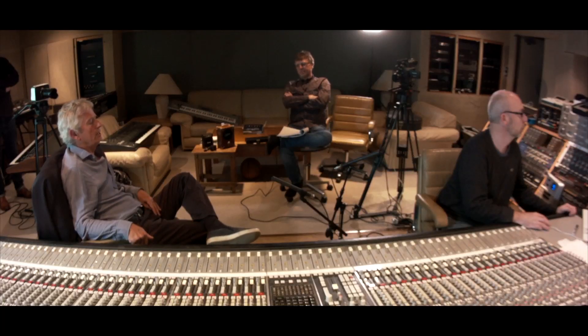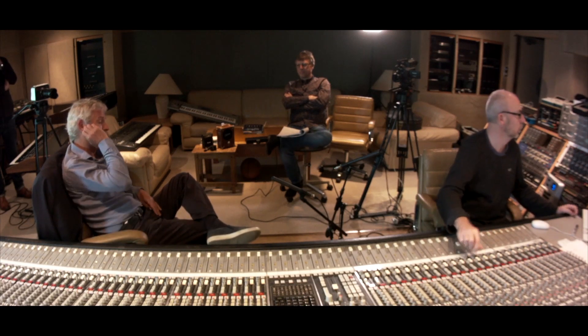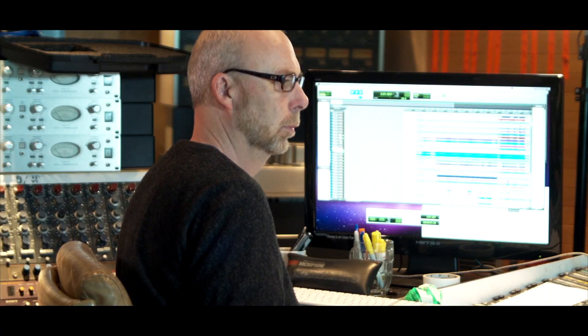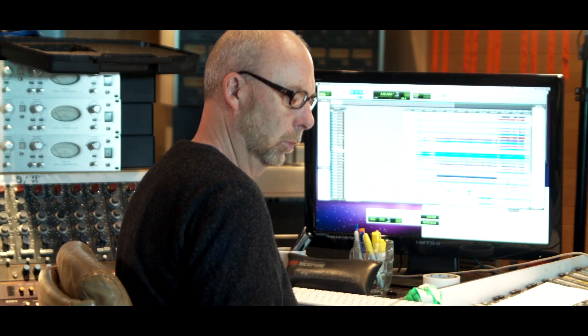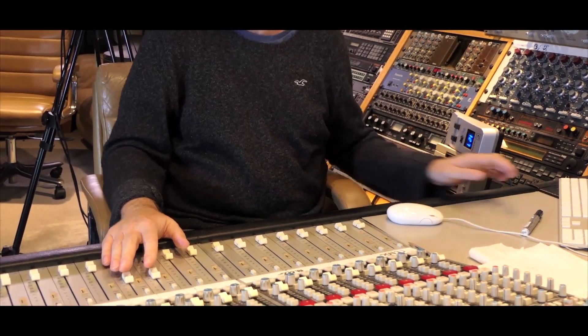A lot of this was just orchestrating in a way, using synth sounds and adding a few obviously drums and vocals and guitar. So basically what you've got all the way through is the piano.